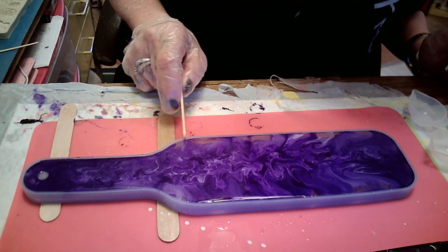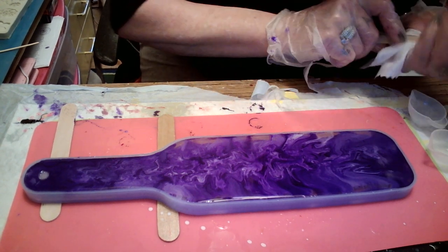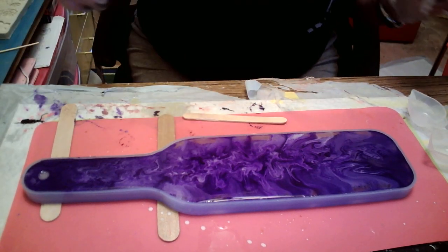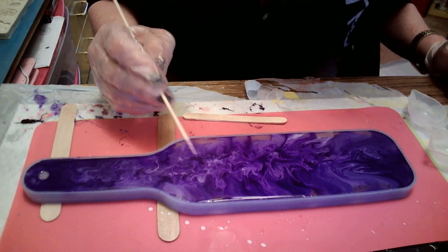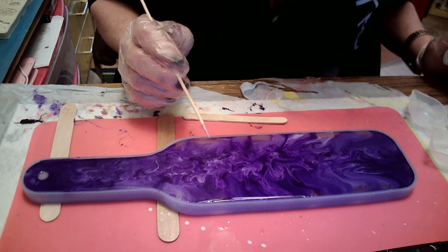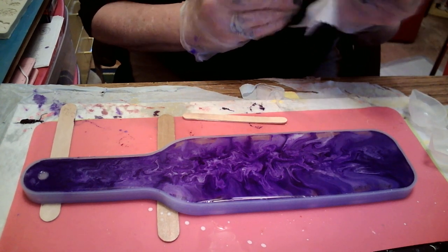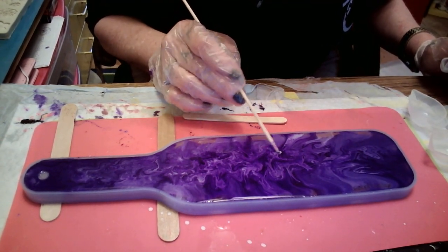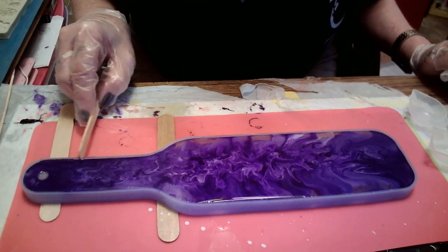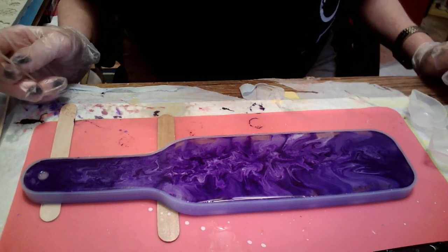That is weird. That is some weird crap. Wow. I don't know — I suppose the alcohol made it do that. It looks like a bubble until you touch it, and it's alcohol ink. Yeah, weird. Okay, well, I hope I got it all to the edges. I think I have too much.